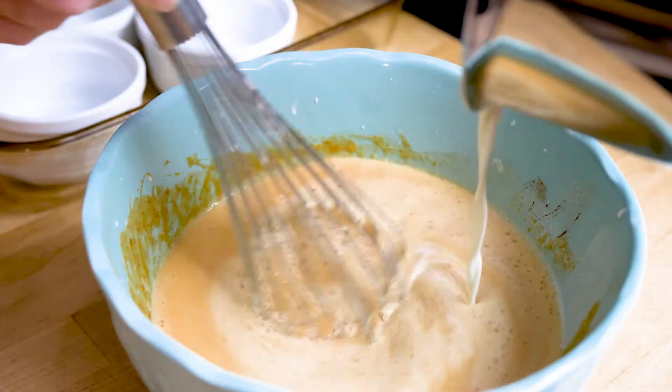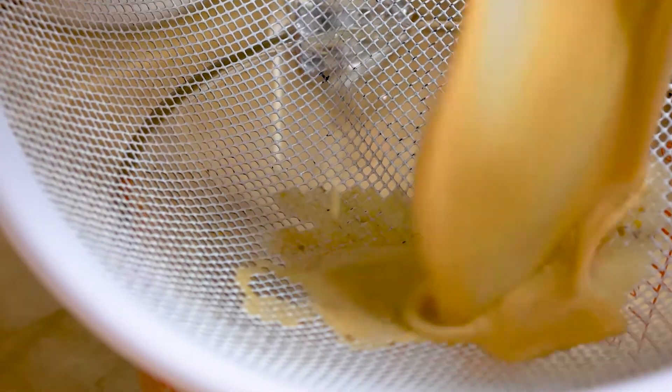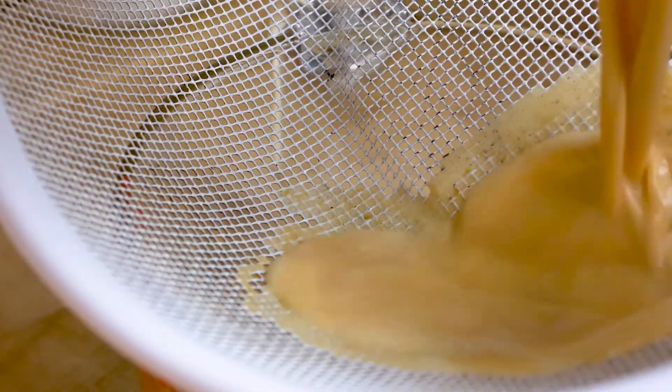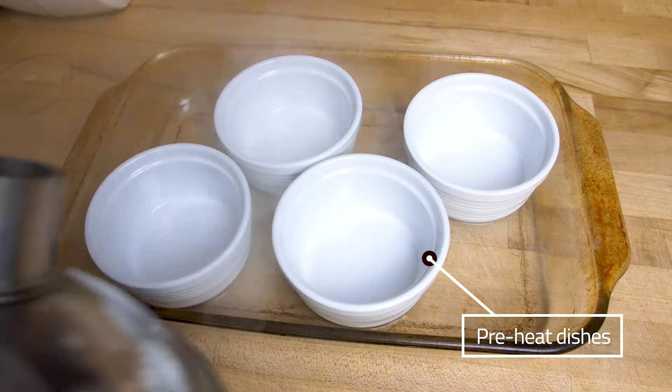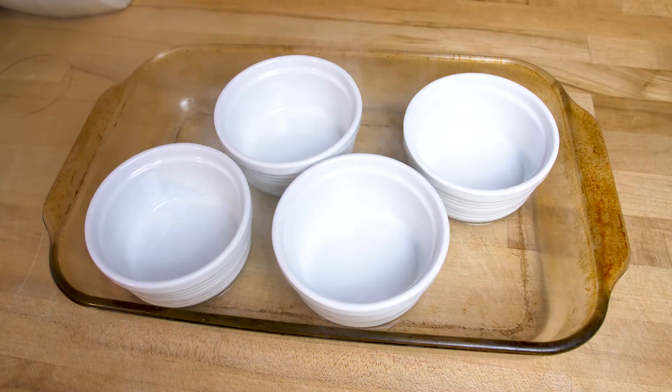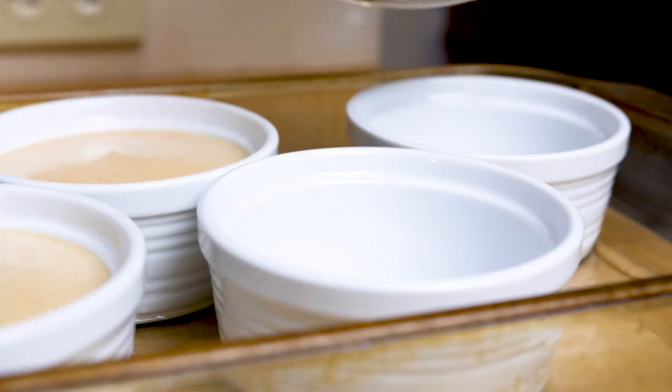I want to make sure there are no chunks of pumpkin or eggs so I'm straining it through a sieve. Since water can only get to 212 degrees Fahrenheit, it prevents the custard from cooking on the outside before the inside is done. That's why we do the water bath.